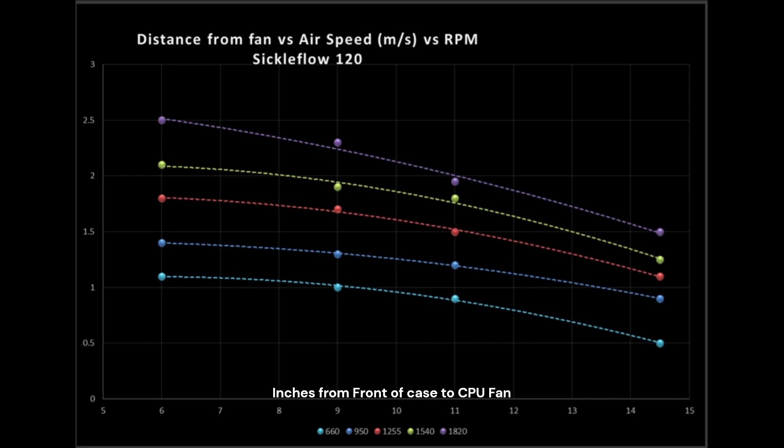First up is the case simulation test. This can be looked at a couple of key different ways in terms of how the air dissipates from the front of the case to the back, indicating the overall quality of the fan. I have a bigger explanation in other videos. The main reason you care about it is what size case you actually plan on buying. I took measurements at several key locations: the 6, 9, 11, and 14.5 inch marks.